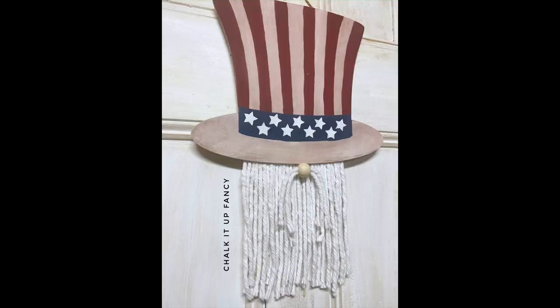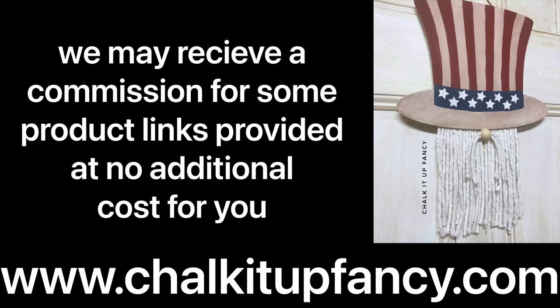I hope you guys enjoyed this video! Paint products, transfers, tissue paper, and stencils can all be found on our webpage at www.chalkatupfancy.com, and don't forget you can also check out other tutorials on our webpage as well. Have a great day!